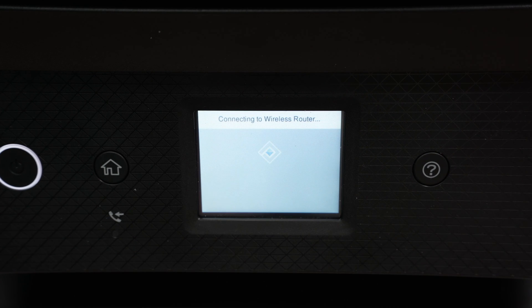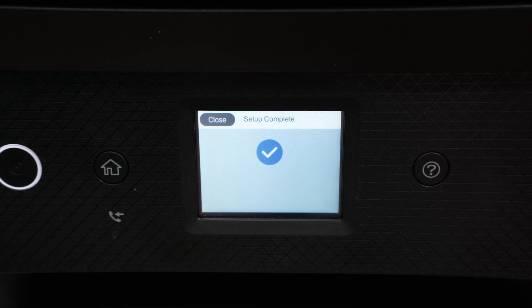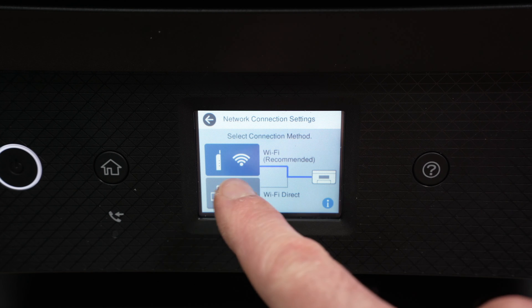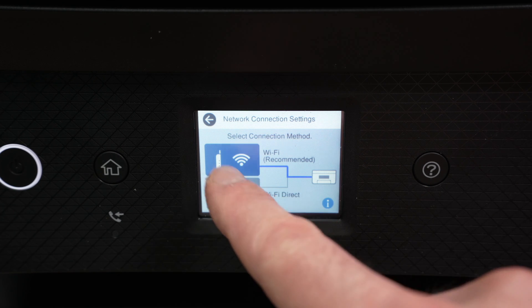Wait a few seconds — if your Wi-Fi router is far away it may take a few minutes. You'll get a blue check mark once the printer is connected to the Wi-Fi.